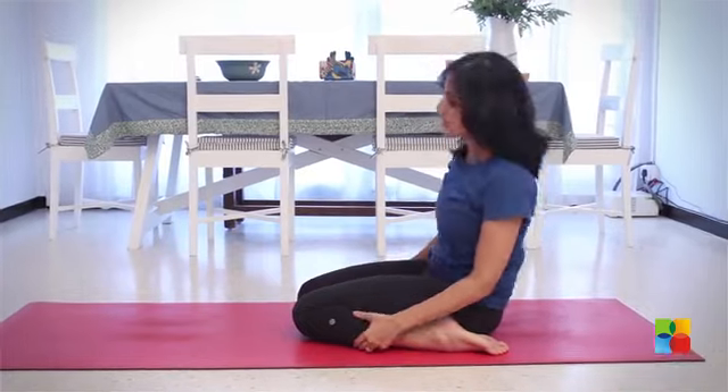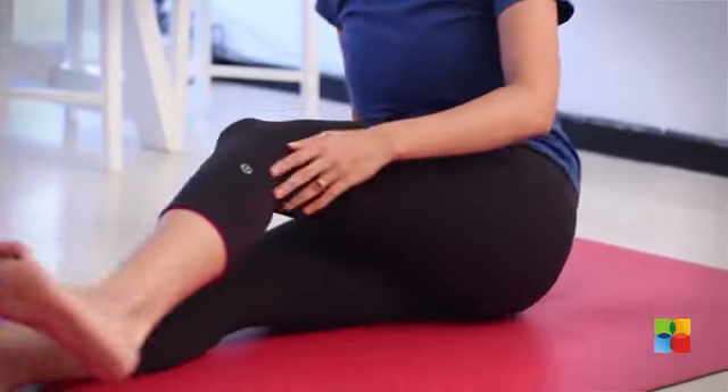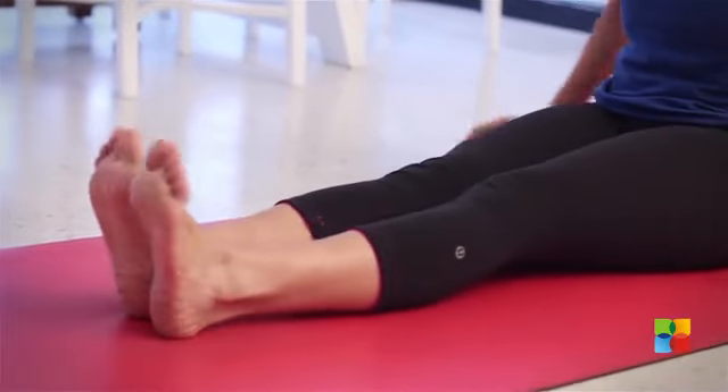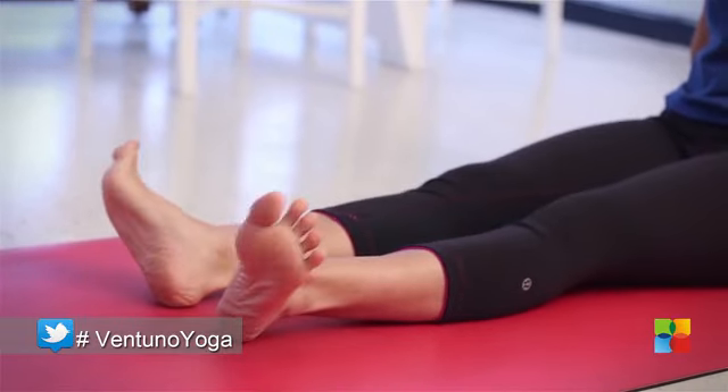To release this posture, simply extend your legs forward, and to release the tension just shake your legs out and rotate your ankles a few times.